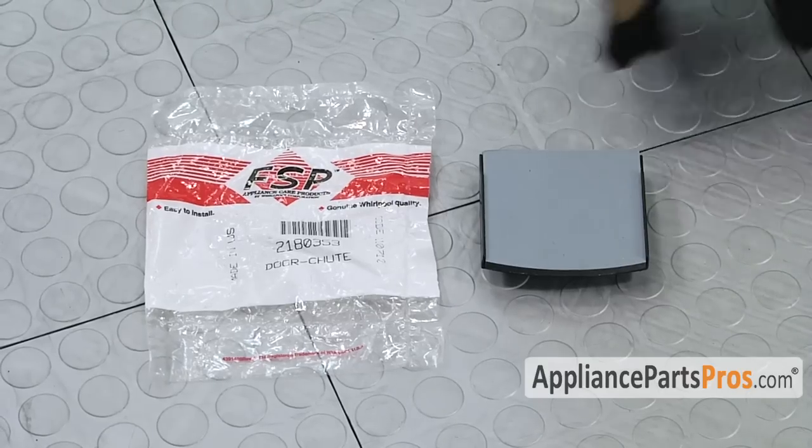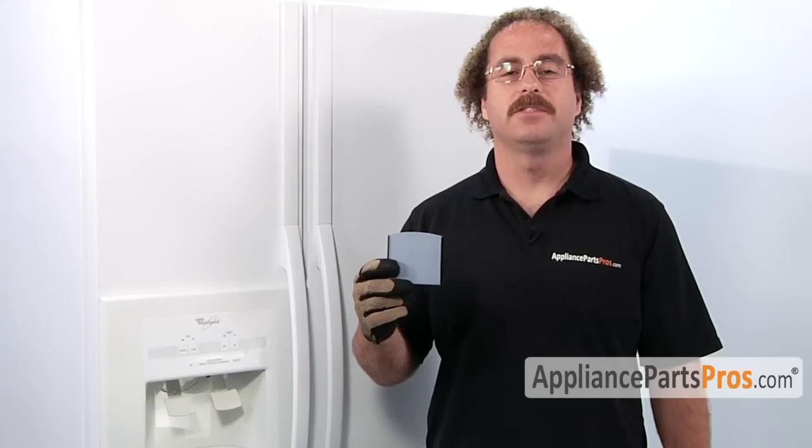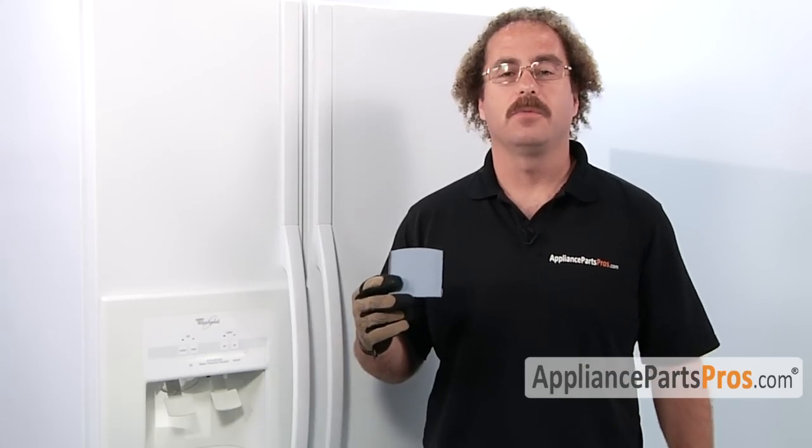When you open up the package, you're going to get the new ice dispenser chute door. The main reason you'll be changing out the ice dispenser chute door is if the locking tabs broke off, or if the foam seal is damaged and it's not sealing properly.